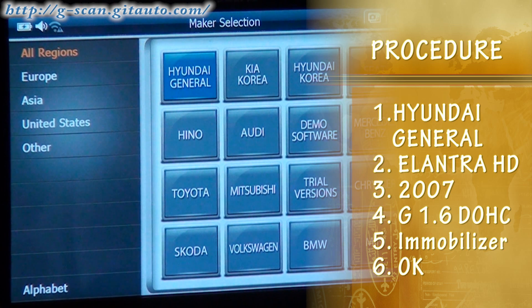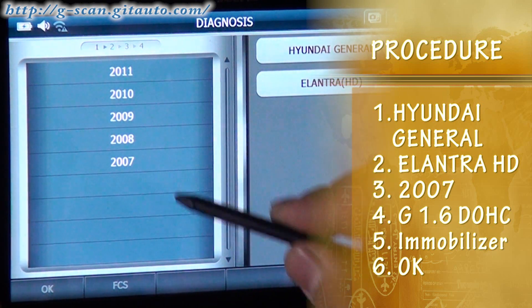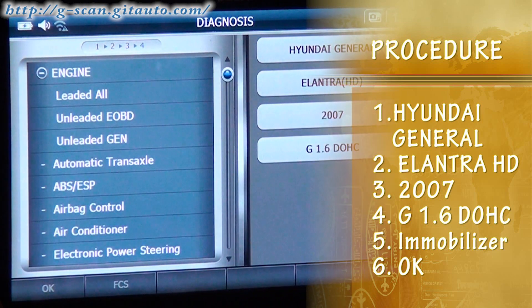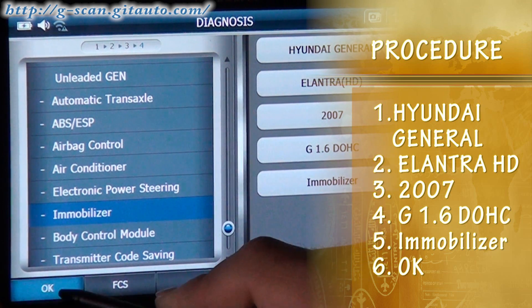Select Hyundai General, Elantra HD, 2007, gasoline 1.6 DOHC, then select Immobilizer and press OK.